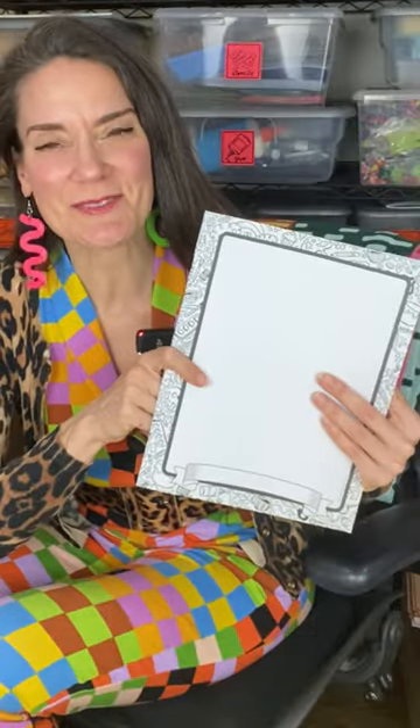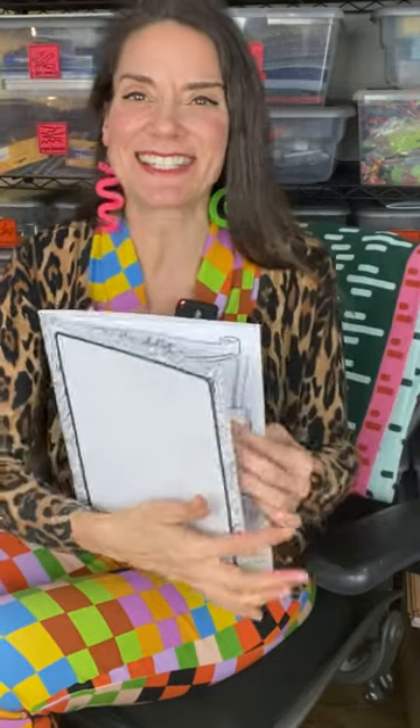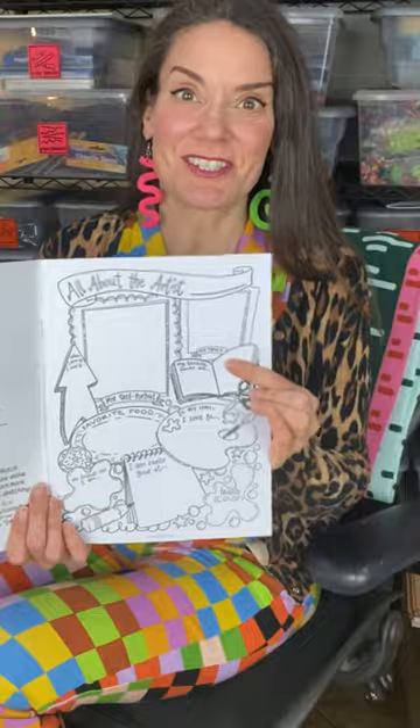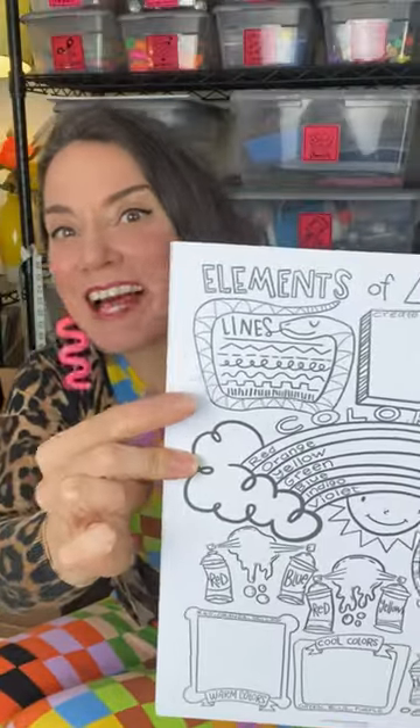If you happen to use my series of sketchbooks that I created with Prang called Sketch Smart, then you actually got to see a sneak peek of what the very first Larry the Line looked like. You can find him right here under the Elements of Art.